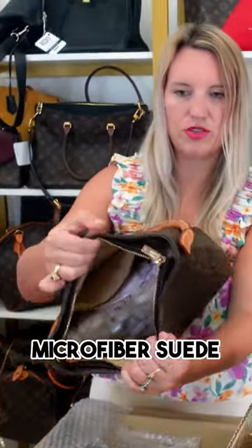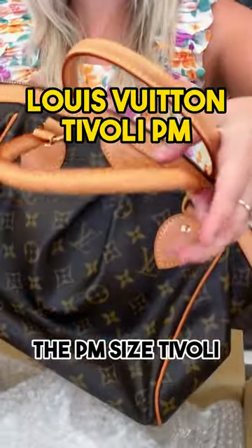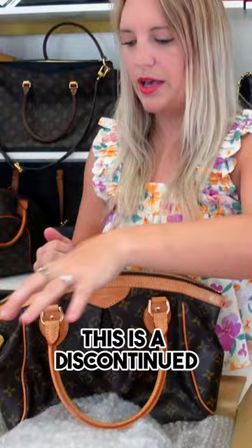The inside is microfiber suede, and this one's really clean — it just has a honey patina. The PM size Tivoli is always very popular. This is a discontinued style, but it's super cute and very functional.